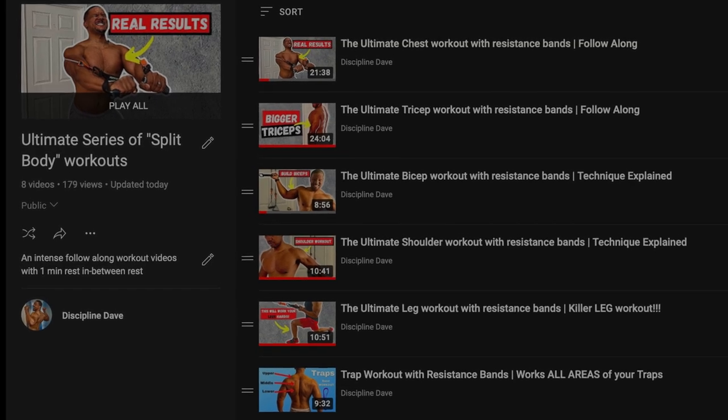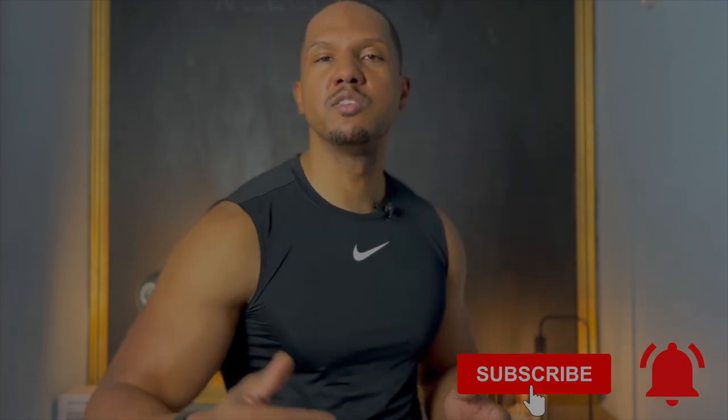In addition, this video is part of a series — the Ultimate Workout Series — and next week there'll be another muscle group you can work out to add to the workout schedule at the end of the video. So hit that notification bell so you don't miss a single workout I post every single week, and you also want to watch the video till the end.